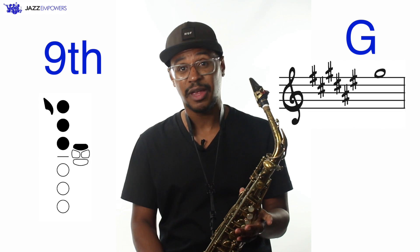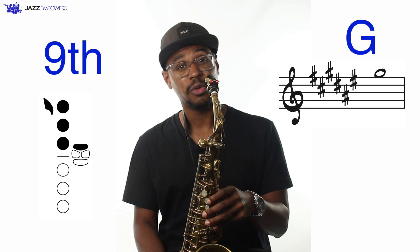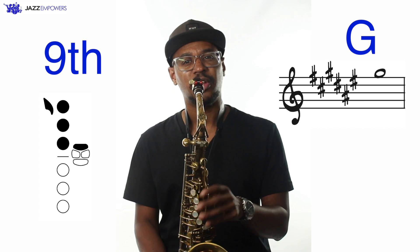We can also add the ninth to the scale, which is the same as the second note of the scale, just placed an octave higher. In our F-sharp major scale, the ninth would be a high G-sharp, which is played with the same fingering as our low G-sharp, but with the octave key added. Here's how the F-sharp major scale sounds with the added ninth.